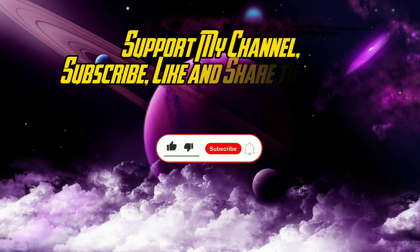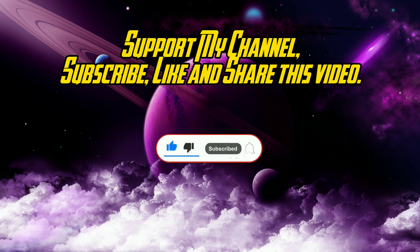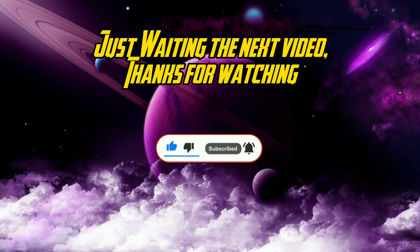Support my channel — subscribe, like, and share this video. Just wait for the next video. Thanks for watching.